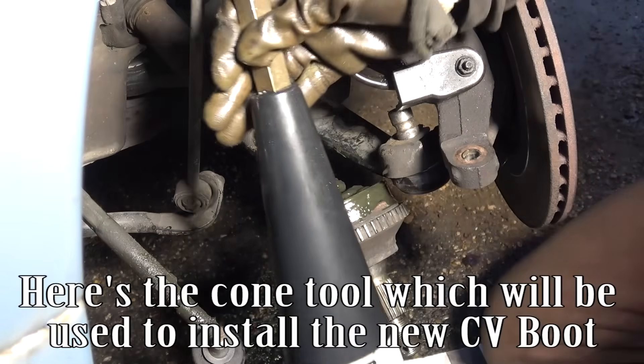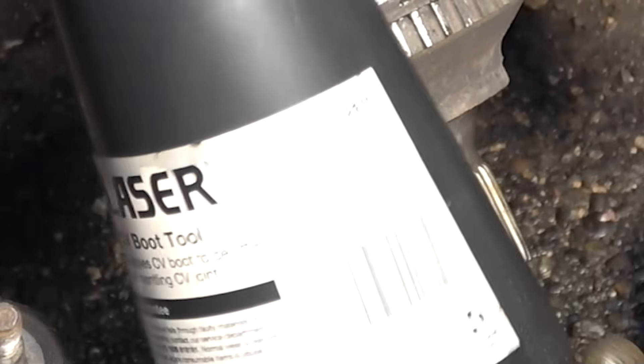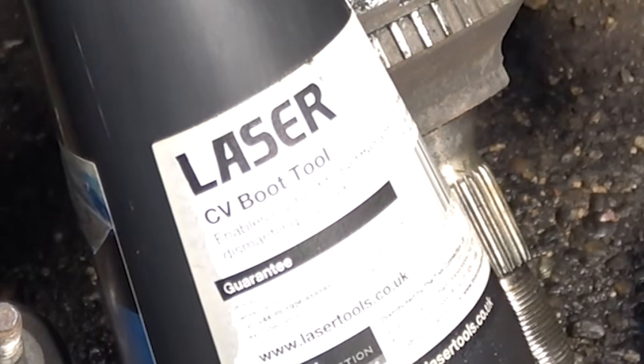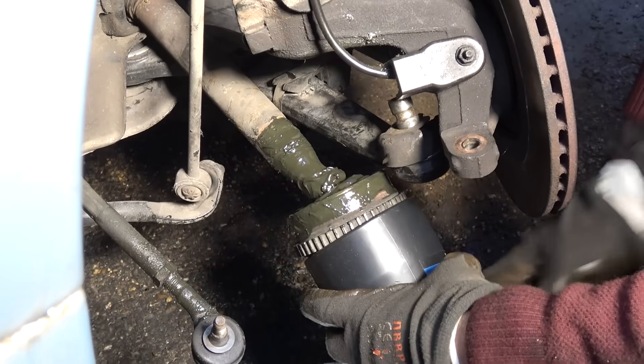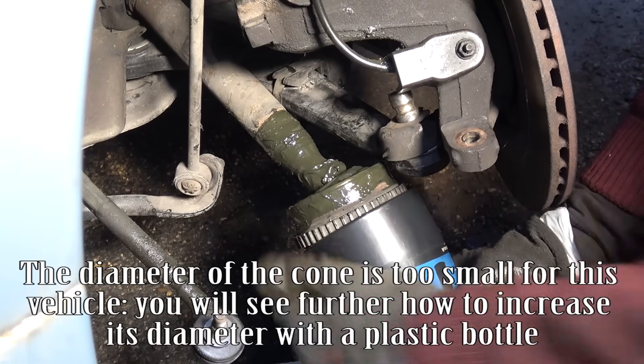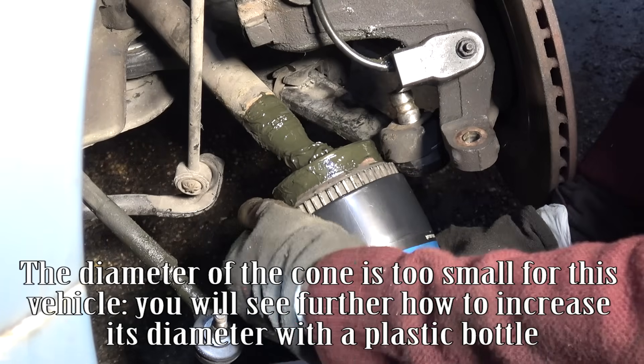Here is the cone tool, which will be used to install the new CV boot. The diameter of the cone is too small for this vehicle; you will see further how to increase its diameter with a plastic bottle.